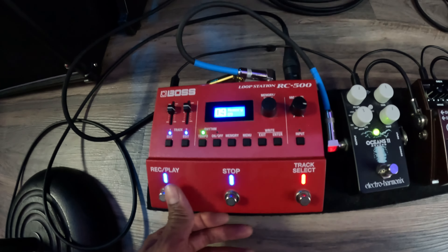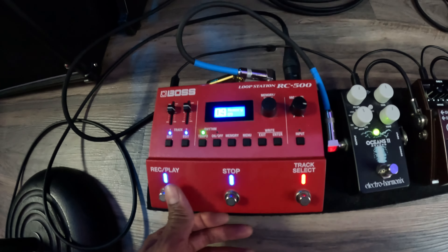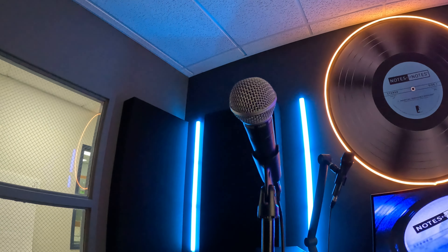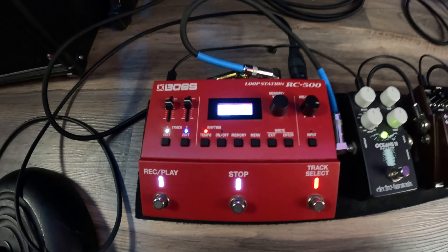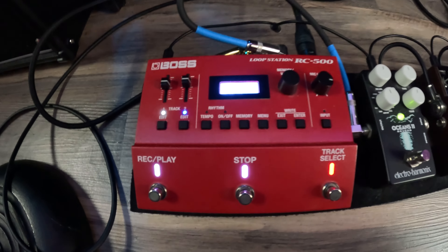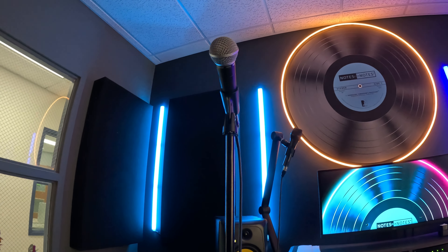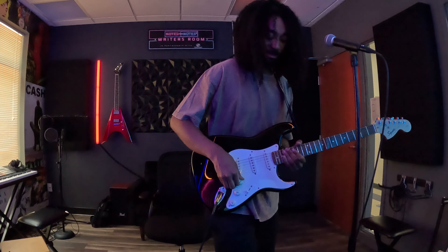This is the Boss RC-500 — two tracks. On the red channel I usually record drums and beatbox, and on the blue channel I record the guitar, bass, and everything. I can switch tracks, cut the drums out, and put them back on. It creates a great vibe for my live shows. I got this looper pedal partly because it has an XLR input, so I get to use my dynamic mic to beatbox and make the beat live. I can also loop vocals in my looper pedal.